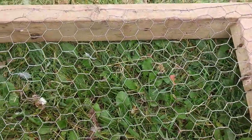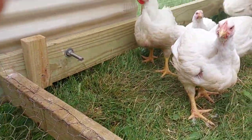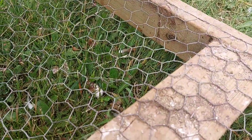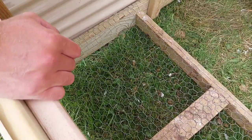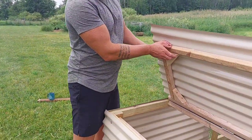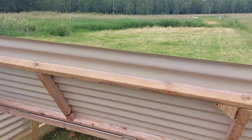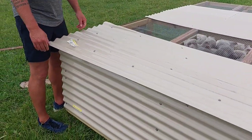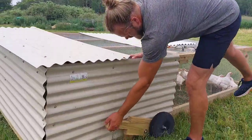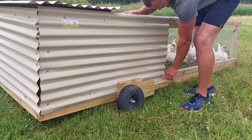I haven't seen too many other people do anything like this - I think this is unique to my design, but they seem to use it quite a bit so they can get off the ground, especially in the rain and on chilly nights. This part is actually stolen from the last tractor - I just ripped it off and put it on this one. There are definitely some things I would change on it, but it works.